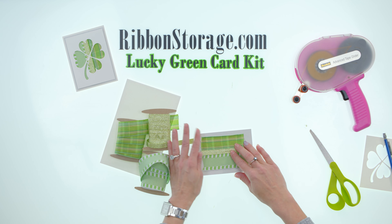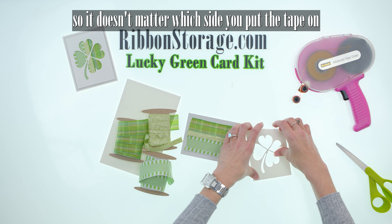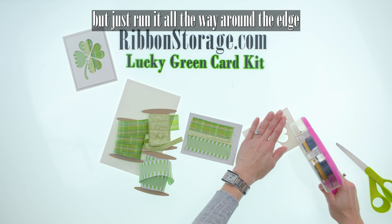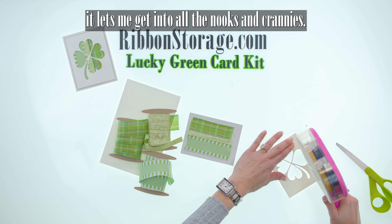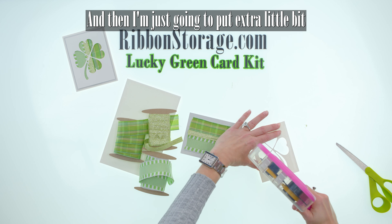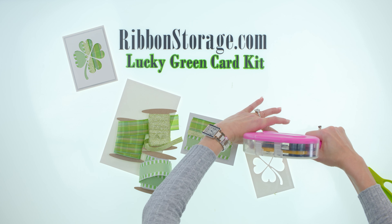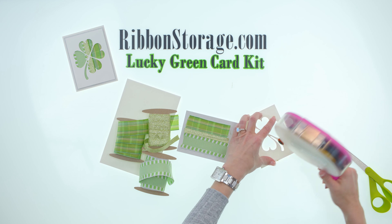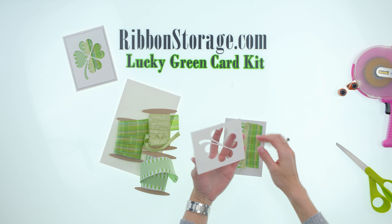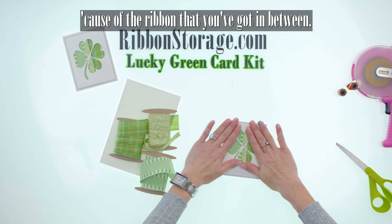There we go — tuck that in. Next, this is double-sided paper so it doesn't matter which side you put the tape on. Just run it all the way around the edge; I'm using a quarter inch because it's narrow enough to get into all the nooks and crannies. Then I'm going to put an extra little bit of tape right around my clover here so that it will stick right to that ribbon and keep it in place. So center that up — this is really cool because it gives it that three-dimensional look because of the ribbon in between.